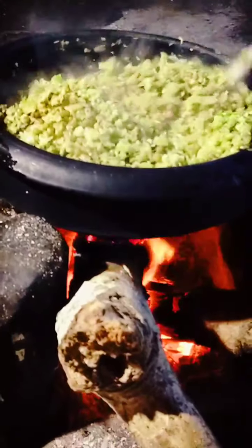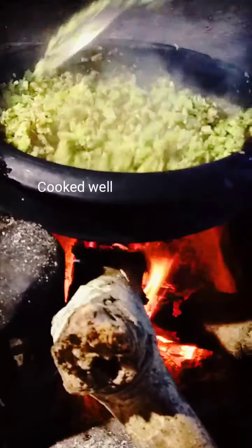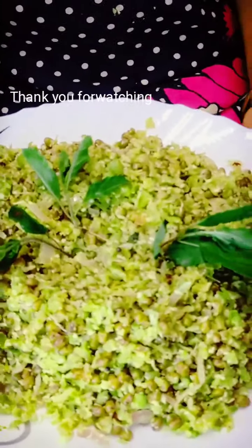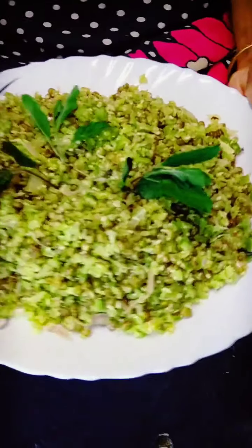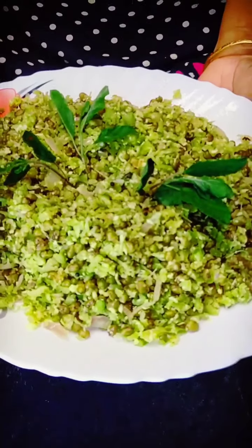We will cook the chicken. We will cook the meat and we will cook the chicken. Now we will cook the chicken and the meat. I am ready to go to the channel.